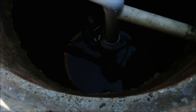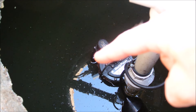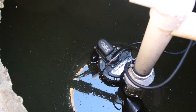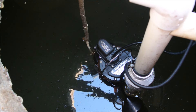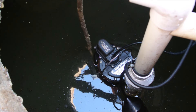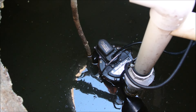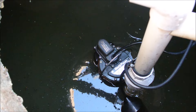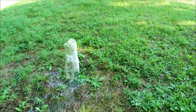Look way down in here and you'll see the float — a little black float on the side of the pump. I'm going to use a stick to lift it up. It's about four feet down there. This little float is attached to the pump, and when I lift it up, watch what happens. The pump starts running, and now look what happens over here.